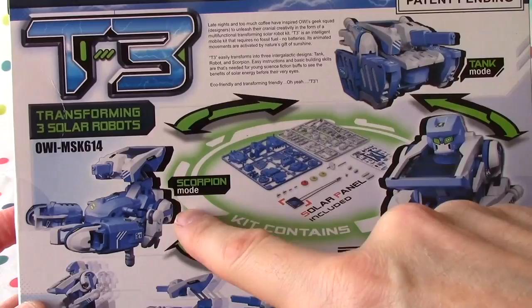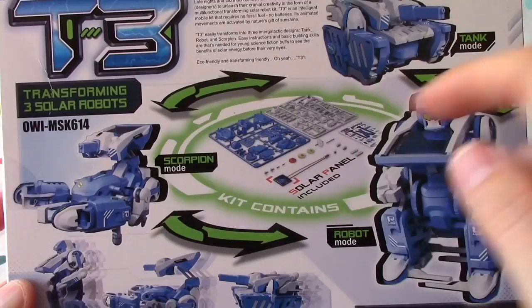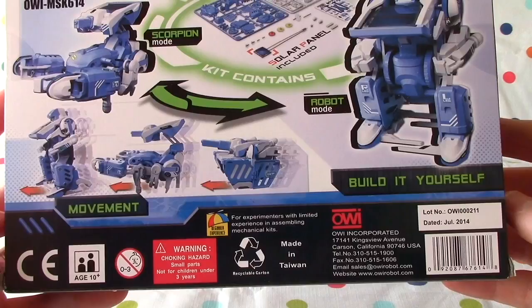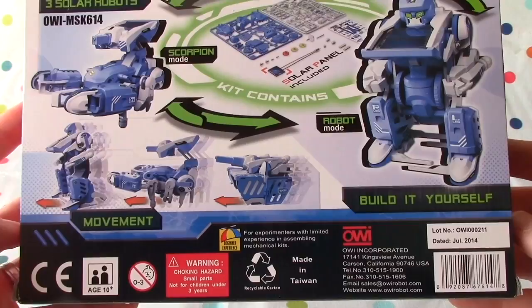So you've got scorpion mode, tank mode, robot mode, and a solar panel included. Build it yourself. This is going to be fun for experimenters with limited experience in assembling mechanical kits. At ages 10 plus, it's going to be a lot of fun. Let's open it!